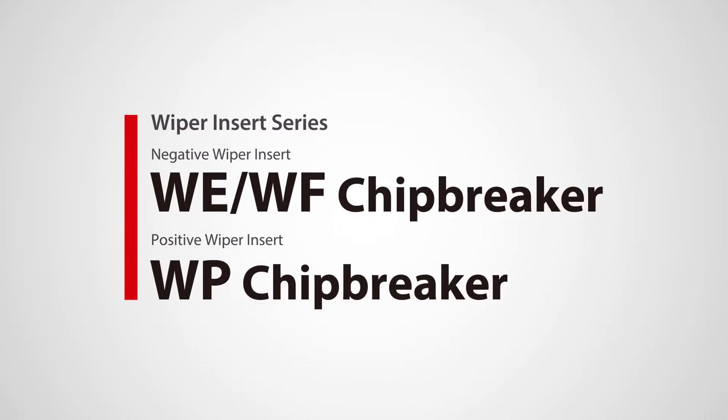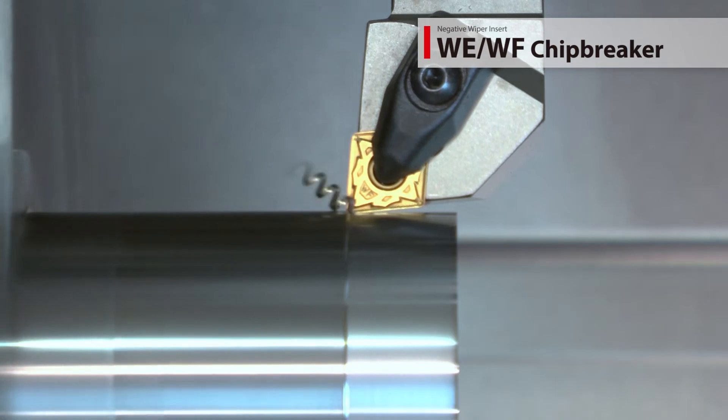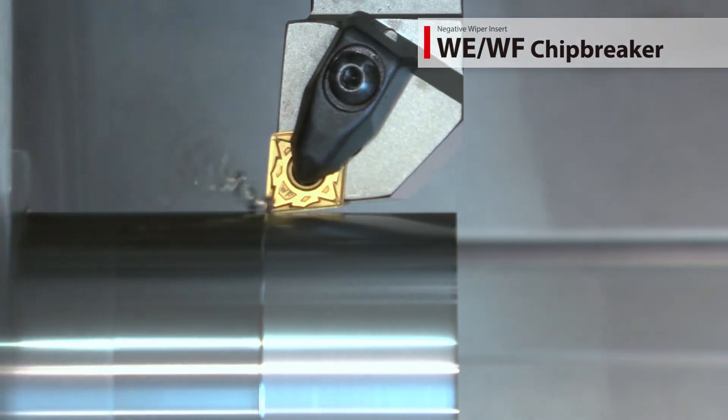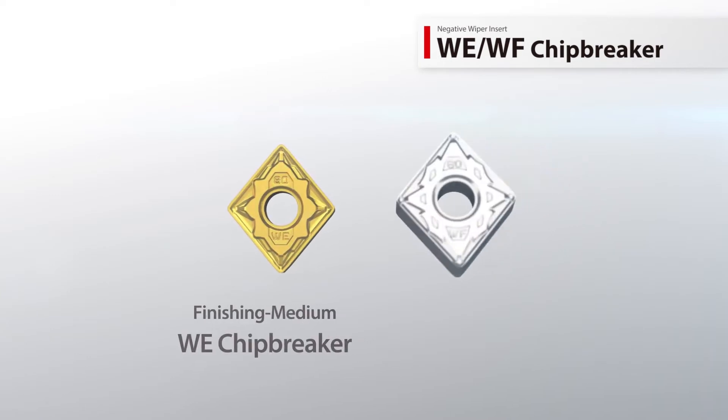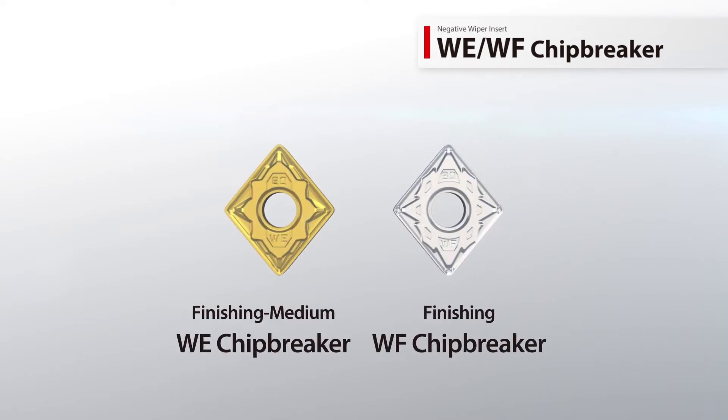Kyocera's new wiper series includes the new WE and WF negative wiper chip breakers alongside the WP positive wiper chip breaker. Gain increased productivity with newly designed wiper edge geometries. Two chip breakers are available to cover different machining applications.